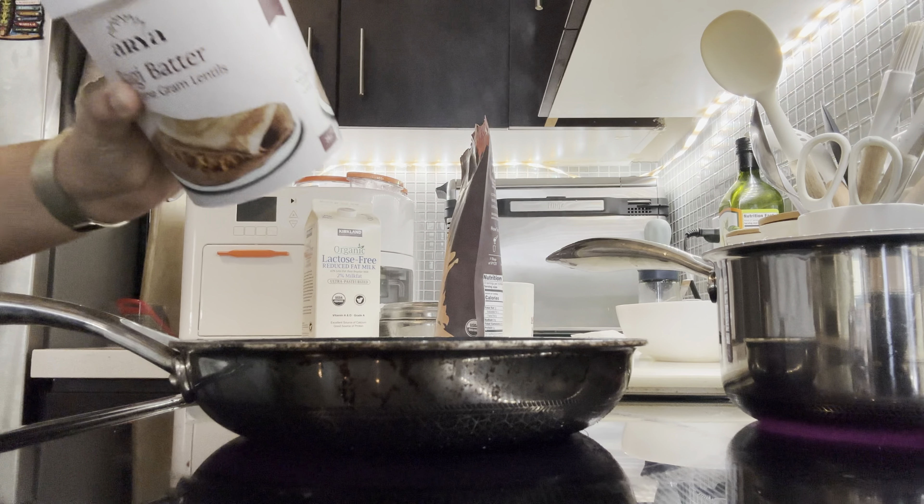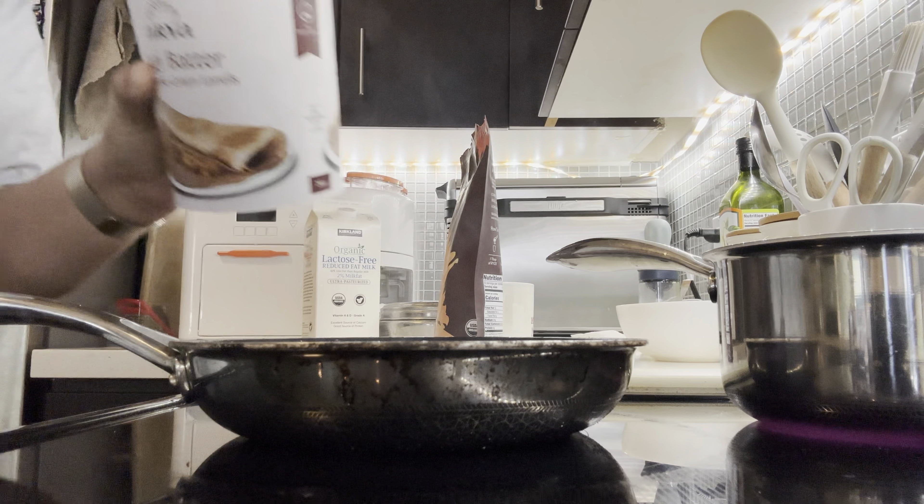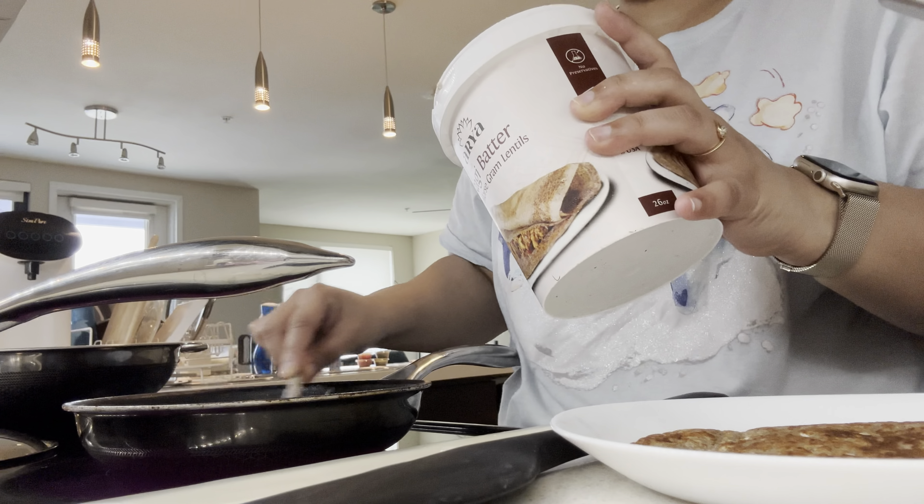The gas is hot now so I'll add the chila. The batter is a little thick so I'll add a little water to get a runny consistency. Now it's very hot — as you can see, it's very warm. It's looking a bit dry.